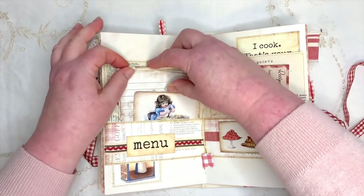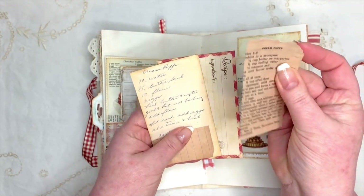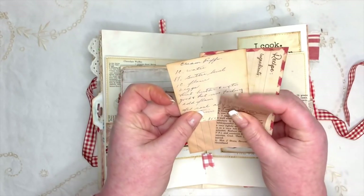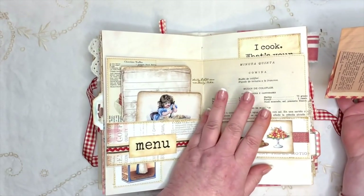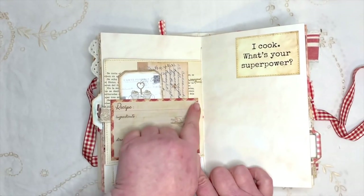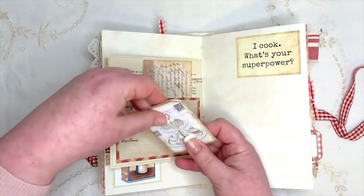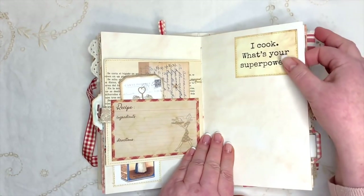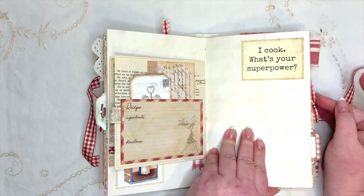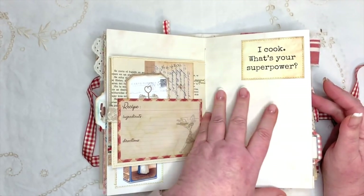I've printed one side on newsprint so it looks genuinely cut out of a newspaper, with vintage recipe cards alongside ones you can write on yourself. There's also a genuine old recipe book page, and I've layered up a pocket on the side with bits stuck in there. 'I cook - what's your superpower?' There's lots of writing space if you wanted to journal in here, write recipes, or in my case write about recipes and remember baking fairy cupcakes with my grandma.